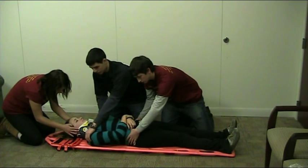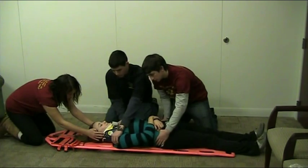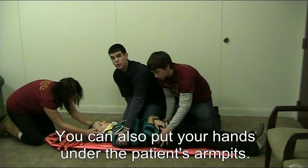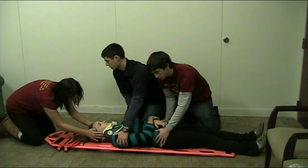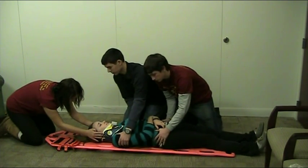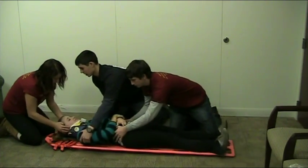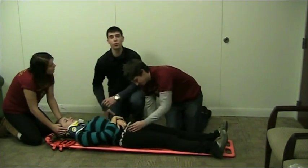Ready? Okay, Kristen, your count. Ready? One, two, three. Okay, and now I am going to move my hands, grabbing Kayla's shoulder, so that we can push upward towards the center of the backboard. Ready? One, two, three. We are ensuring that we don't grossly move Kayla's spine.